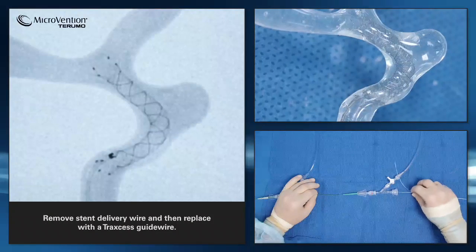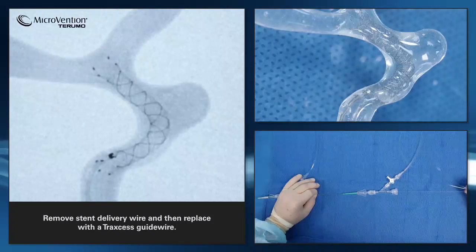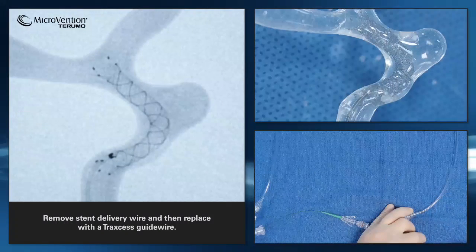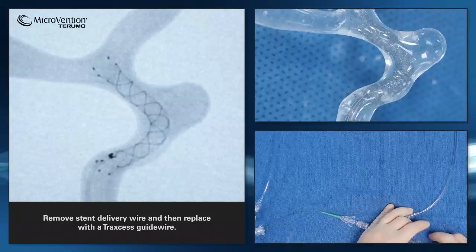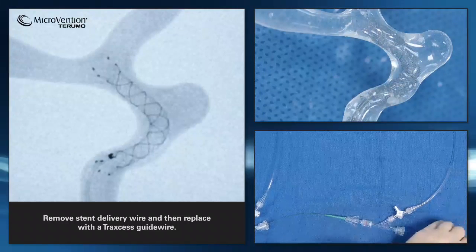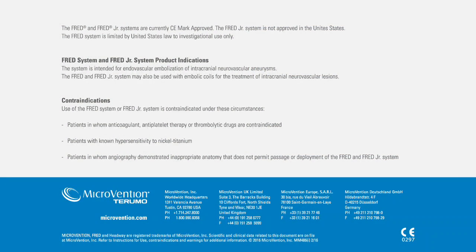This is now to be exchanged with a Traxxas guidewire. A J-shape will ensure that the guidewire is within the lumen of the stent when navigating through it. Advance the Traxxas guidewire up through the headway microcatheter. This will be the guidewire that you use to navigate your way back through the stent.